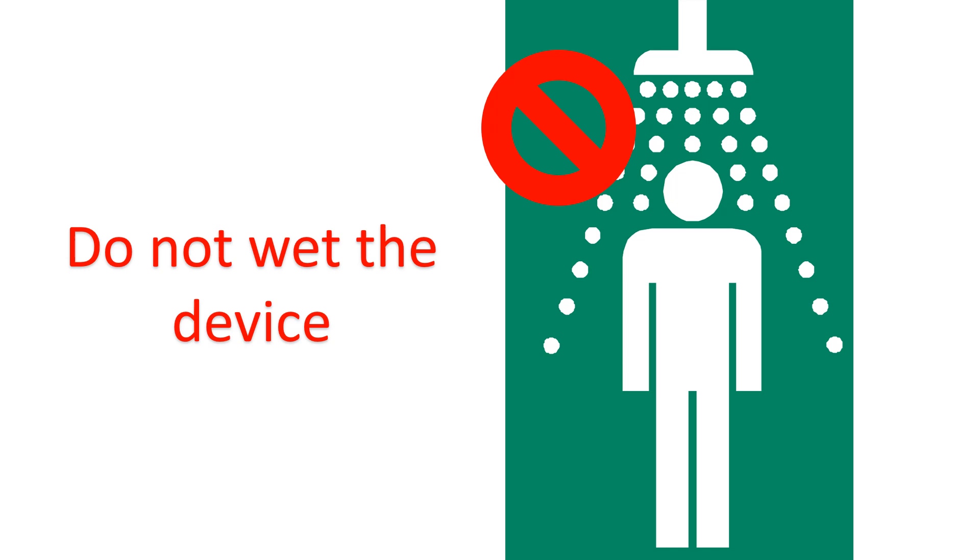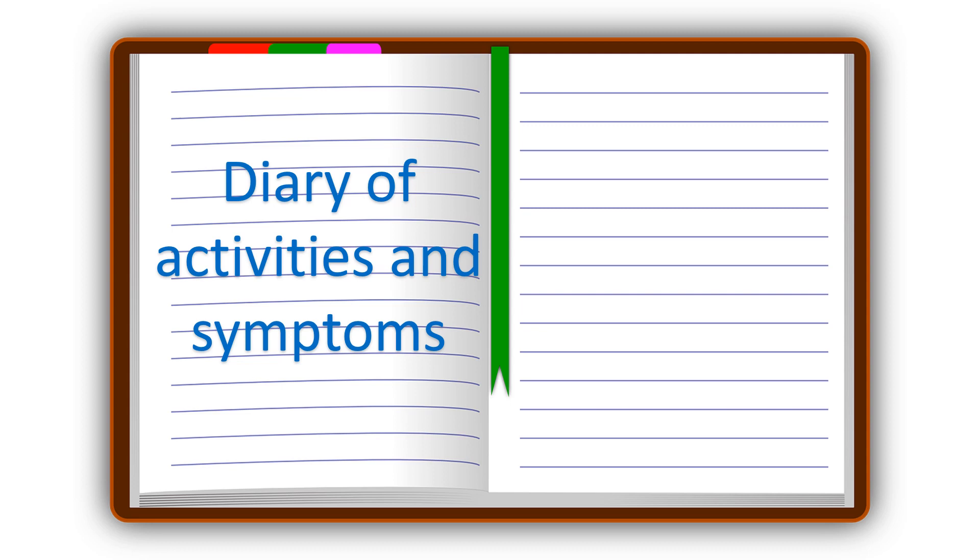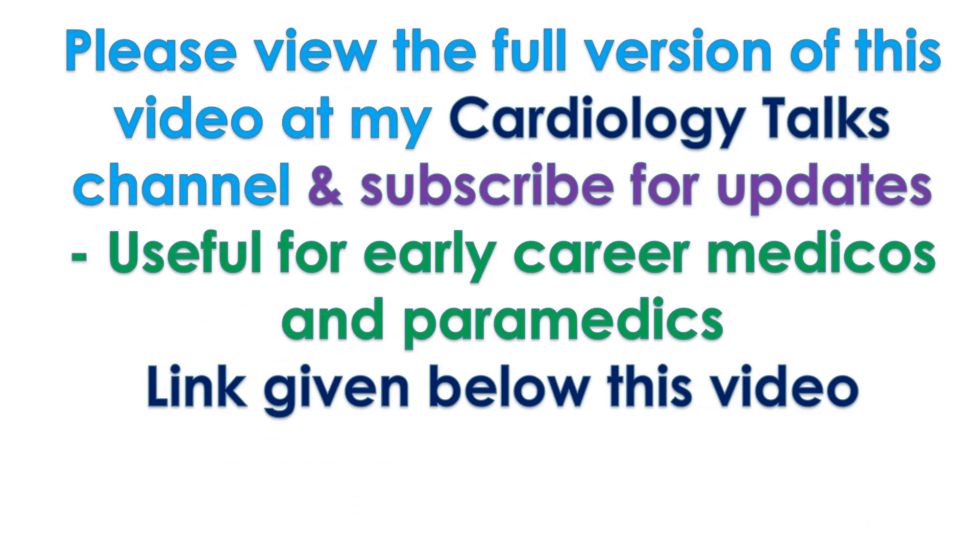A diary of activities and symptoms like irregular heartbeats, shortness of breath, chest pain, and lightheadedness has to be kept and returned to the Holter room after the recording. The technician will show you how to press the EVN marker button on the Holter recorder when you have a symptom. Pressing the EVN marker will help correlation of symptoms with the ECG record along with the EVN diary.